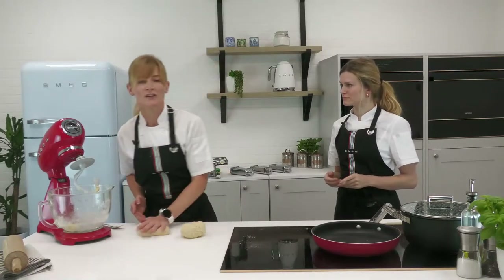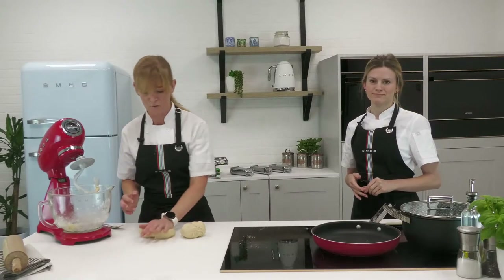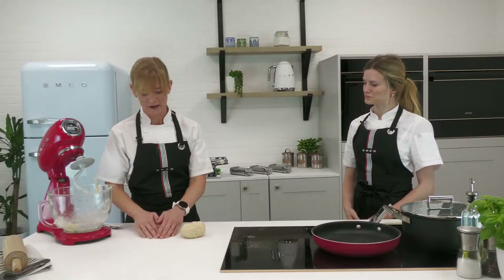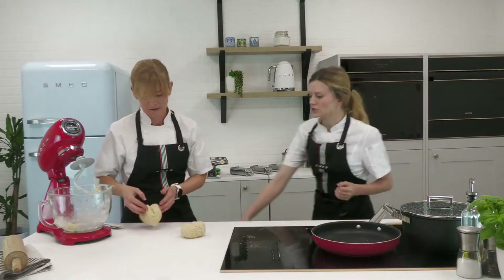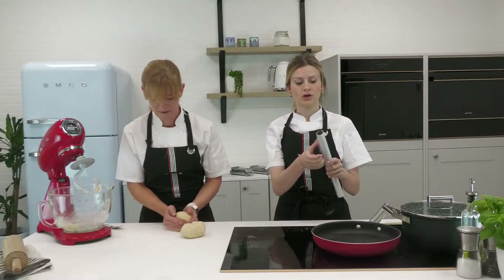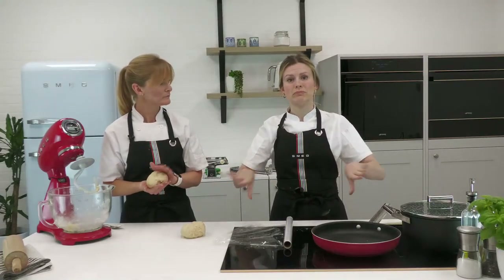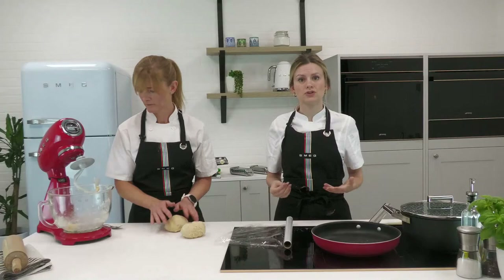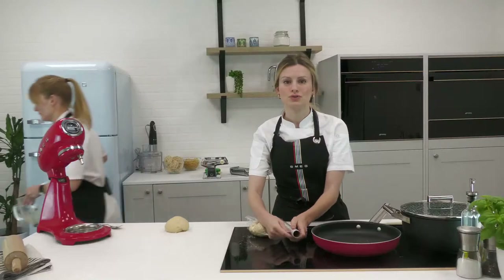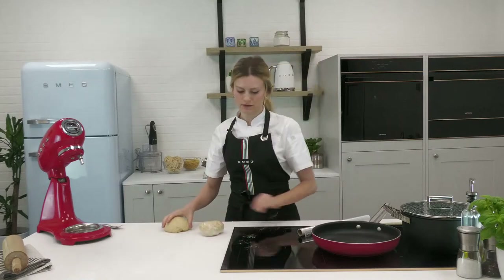We've been stretching the gluten in the dough, and it's a bit like going to the gym — you need to rest after a workout so the gluten fibres can relax. That's the next stage of pasta making. Simply wrap it in cling film nice and tight, and leave it on the work surface for about 20 minutes. We don't want it stretching back — without resting time it tends to shrink when you try to roll it out.